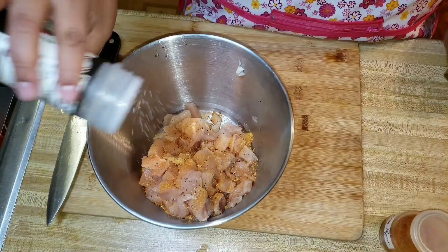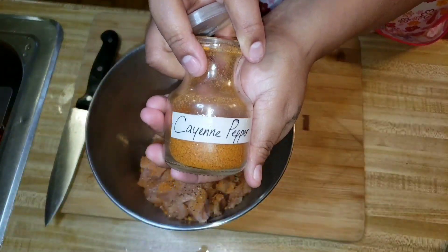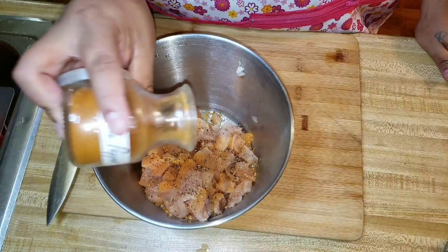I am omitting the butter in this recipe. Believe it or not, there's no butter in this recipe. I know y'all are used to sticking in a whole stick of butter, but not this time.